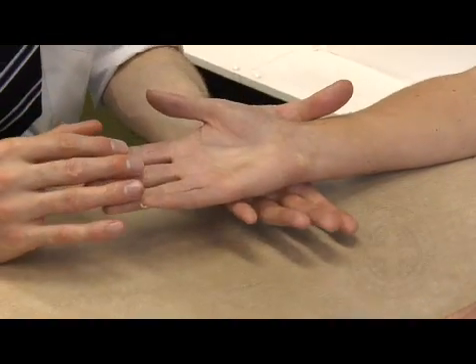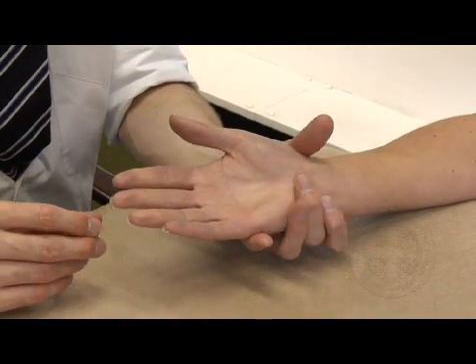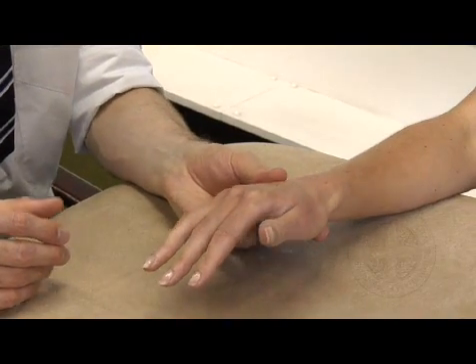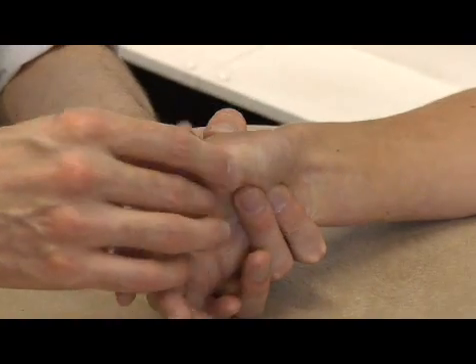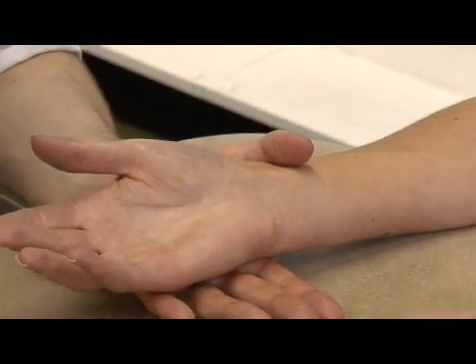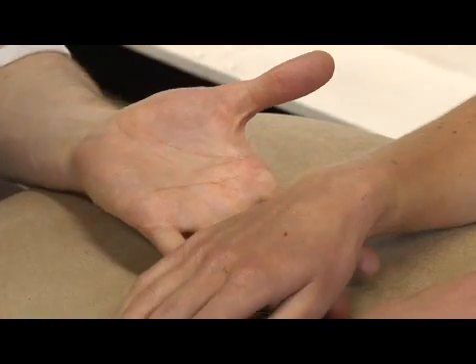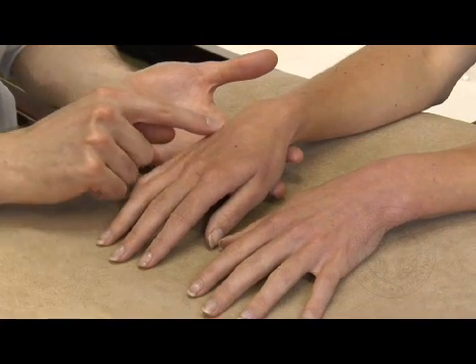There are no signs of any Dupuytren's contracture, nor any deformity of the fingers in the form of a boutonniere or a swan neck deformity. There is no shouldering at the first carpometacarpal joint. I cannot see any wasting of the hypothenar or thenar areas, nor is there any guttering in the dorsum of the hand for intrinsic wasting.